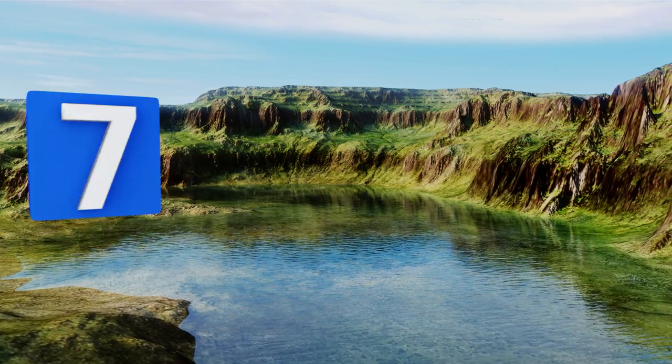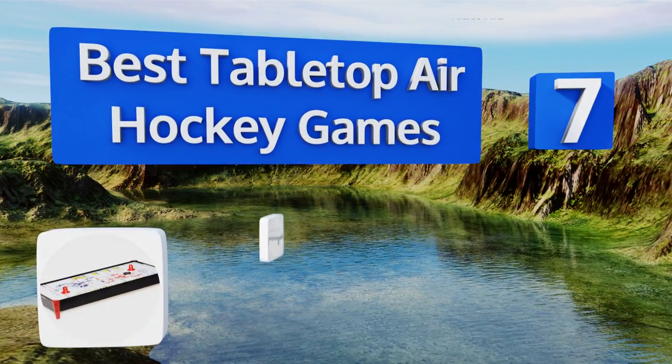EasyVid presents the seven best tabletop air hockey games. Let's get started with the list.